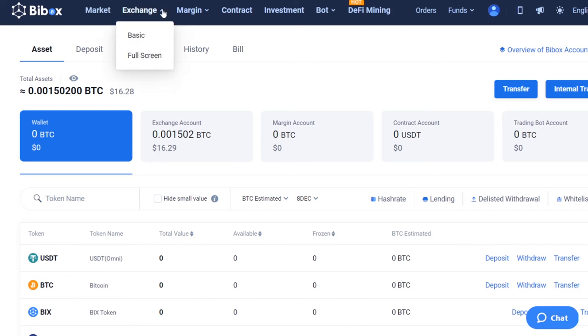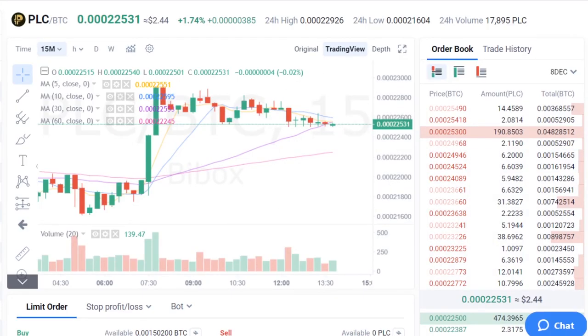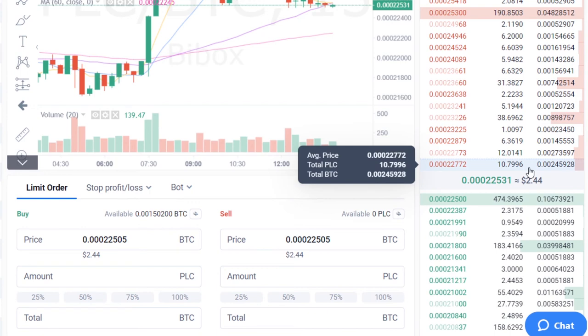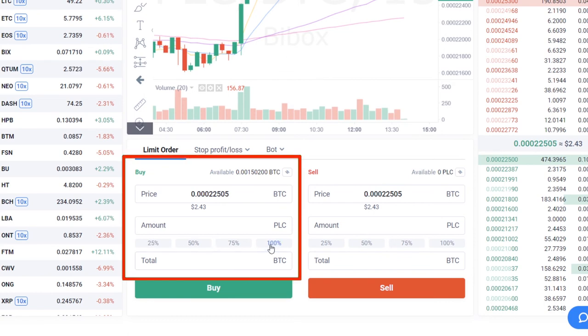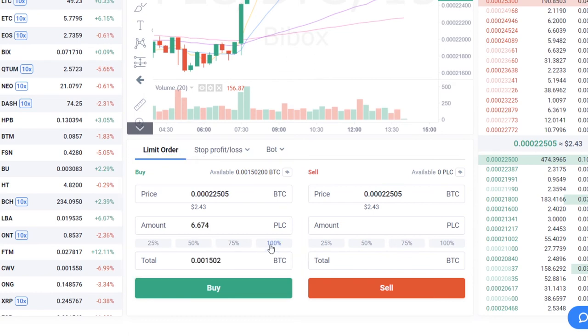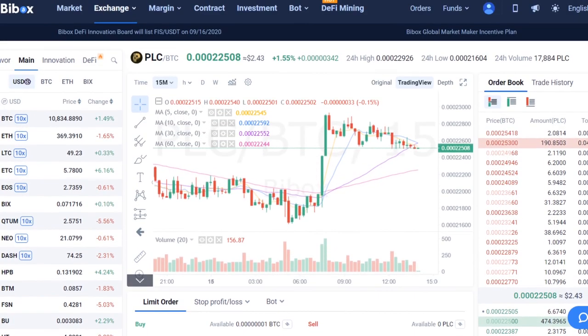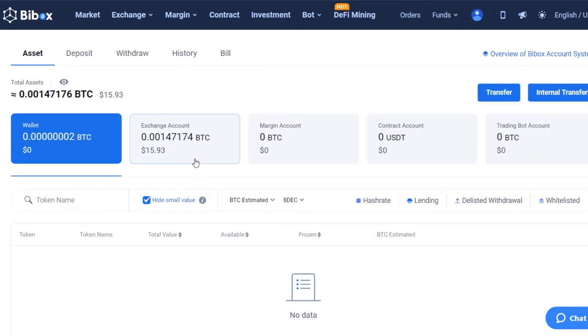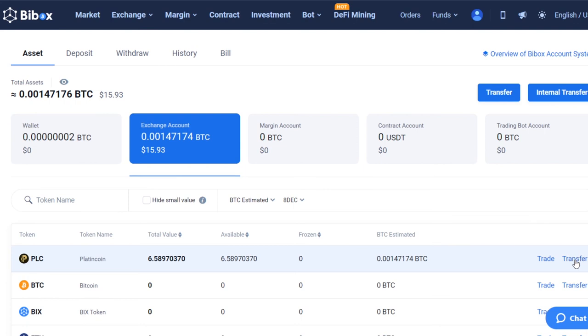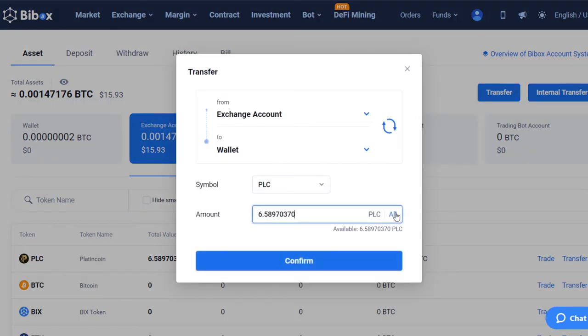Go to the Exchange tab. The default trading pair with BTC is displayed here. In the column on the right, you can choose the best price for purchasing PLC from the list of orders. In the Buy Order section, enter the total amount and number of PLC, then click the Buy button. Congratulations, you are now a Platincoin holder. To proceed, make sure the coins are in the main account — go to the Funds tab, open the exchange account, click Transfer, select the amount of PLC, and confirm the action.